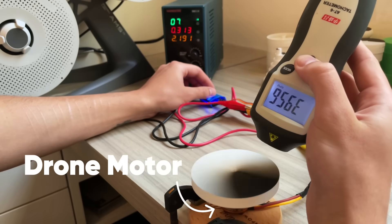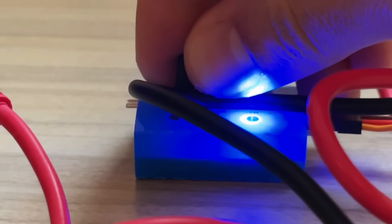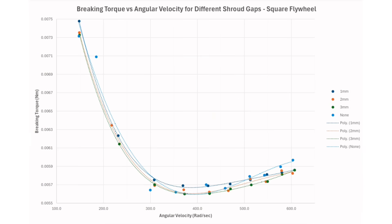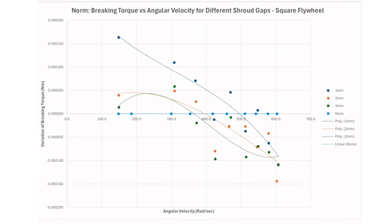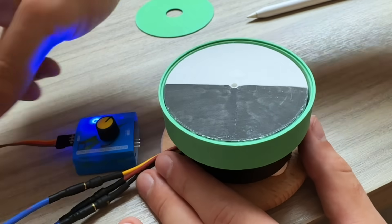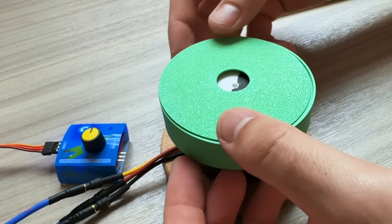At first, I tried attaching flywheels to a drone motor and monitoring the power consumption for different speeds and shroud designs. However, even after using a formula to turn my power results into braking torque, normalising the results against the motor, and removing anomalies, the results weren't great. I found that for rectangular flywheels, shrouds were only beneficial above 4,000 rpm, and for oval flywheels, they only seemed to help above 5,000 rpm. I think the issue was that the shroud effect was being drowned out by the non-linear torque profile and noise of my cheap motor and speed controller.